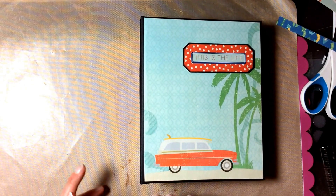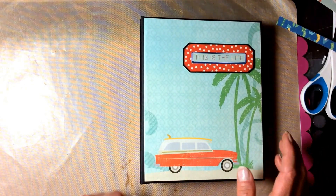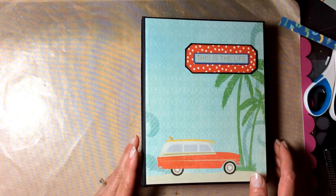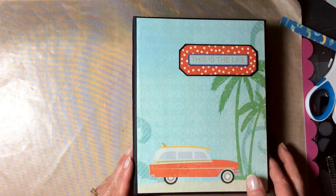I changed it a little bit from Corrine's design. The pages in this album are five and a half by seven and a half inches. There are six pages and every page is a pocket.